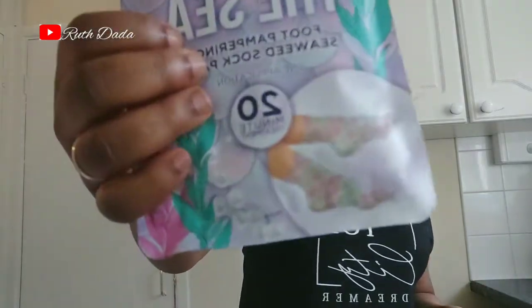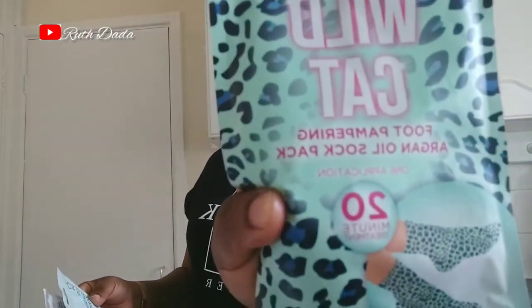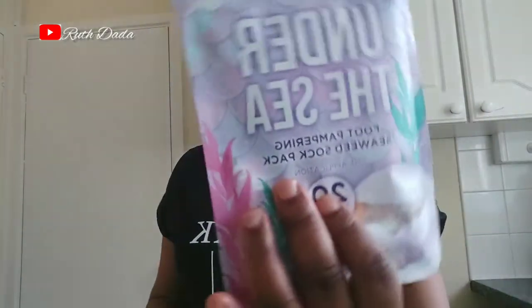I blog on nursing, health, fitness and lifestyle. Today I'm going to be doing a foot care, so I moved into Superdrugs and guess what I got — this is called the foot pampering seaweed socks pack. It's going to be used for 20 minutes. I got three different variants: argan oil, marula oil, and seaweed oil.